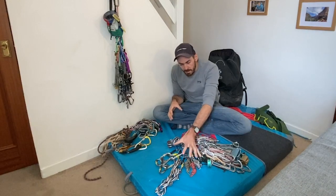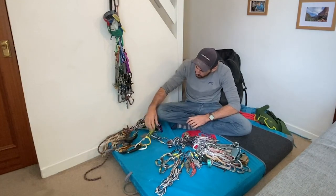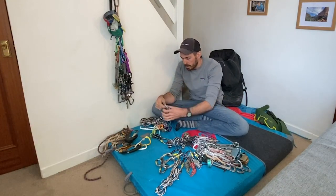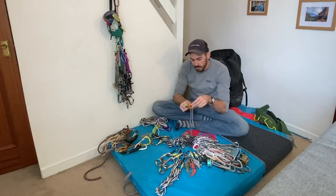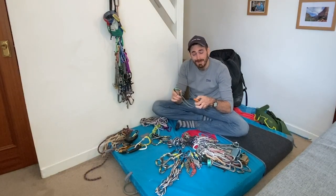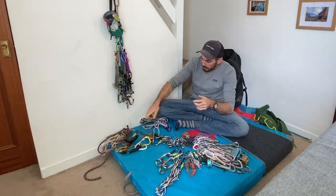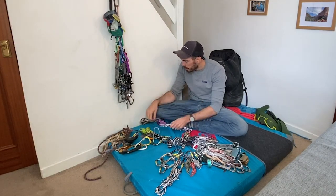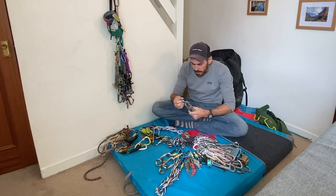On my harness are the same bits that I've said my customers get. I carry an ATC Guide on a screwgate, three more screwgates - much the same as what I give to my clients. Nut key - only difference is it's on a bit of cord so I can clip it to the rope to save me dropping it when I'm banging on those nuts. I should do it on those customer ones too - maybe now's the time. A couple of prussics on a snapgate, and probably a couple more slings on snapgates, 120 centimetres again.